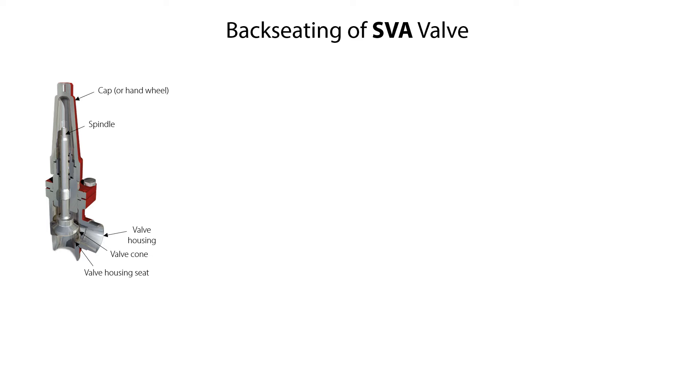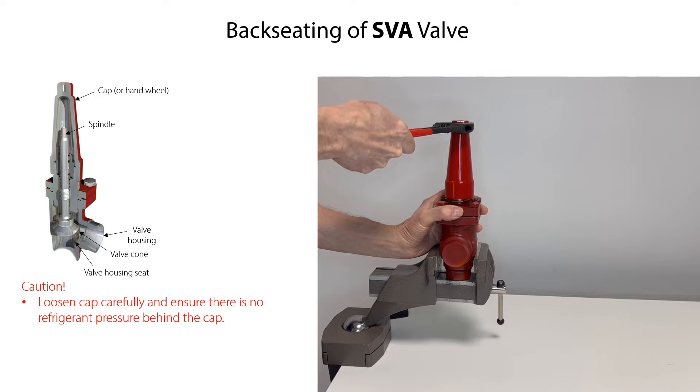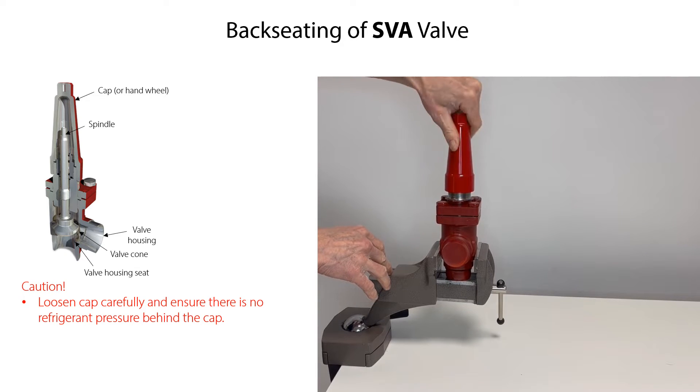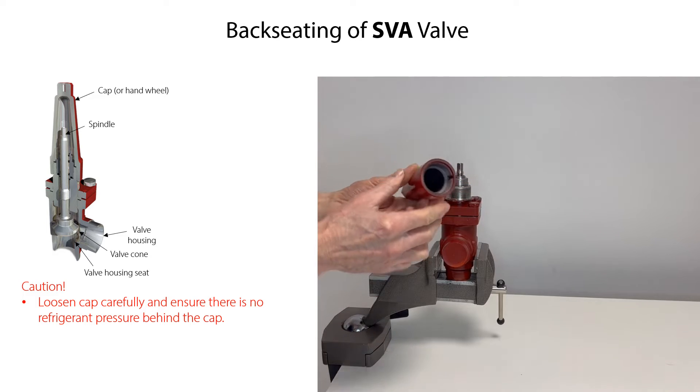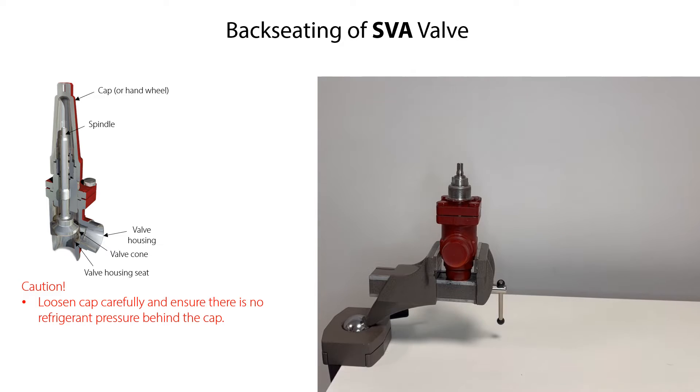Before disassembling the SVA shutoff valve, we recommend backseating the valve to release the compression acting on the valve housing seat. This will make it easier to loosen and remove the bonnet bolts and remove the bonnet from the valve housing. Firstly, if mounted, carefully loosen the cap, ensuring that there is no possible build-up of refrigerant pressure behind it. If there is pressure, it is released during careful unscrewing and removal of the cap.